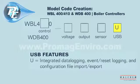The next selection is USB. The USB feature comes standard. The letter U represents integrated data logging, event and reset logging, and configuration file import and export.